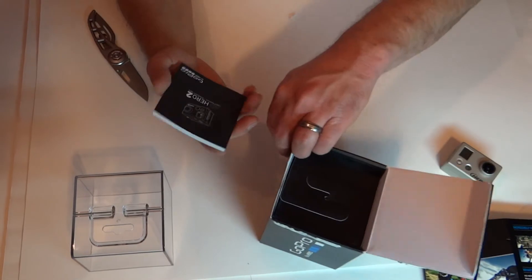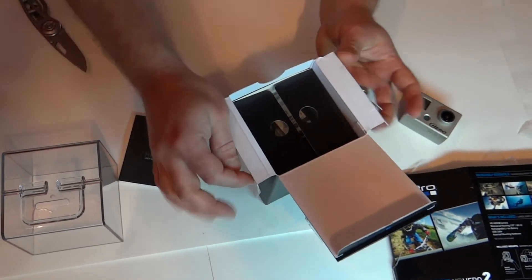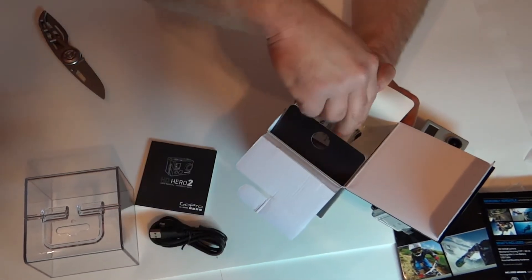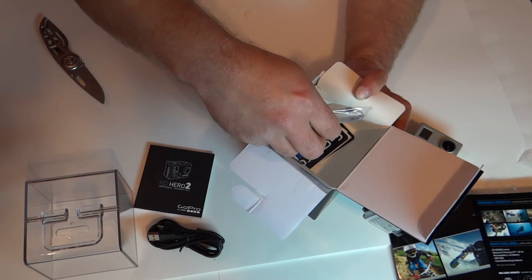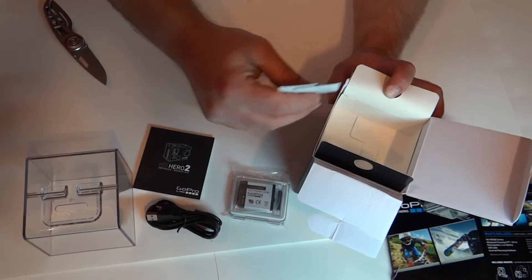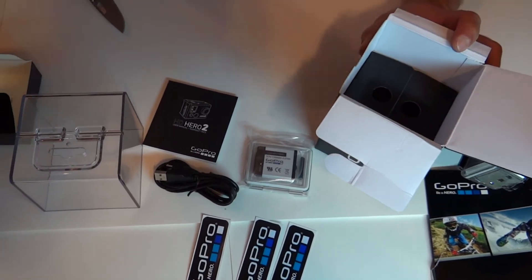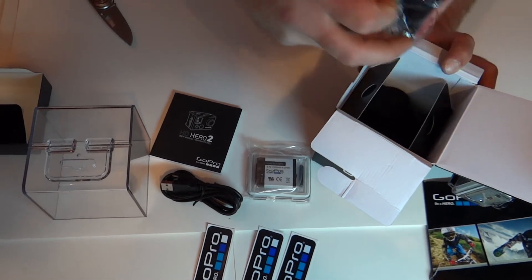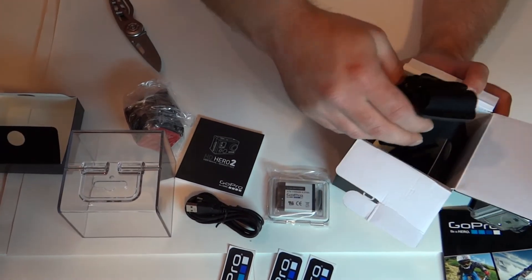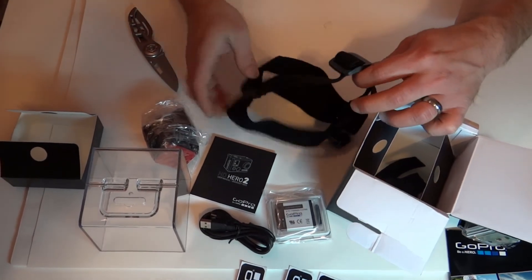We have an instruction manual, HDMI cord, the Li-Ion battery, some stickers, and various mounts for the Hero 2. This looks like it's the headband mount for the Hero 2.